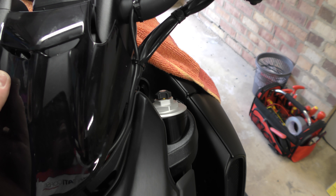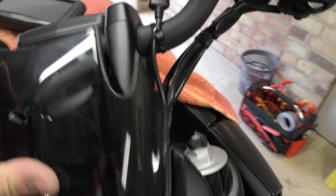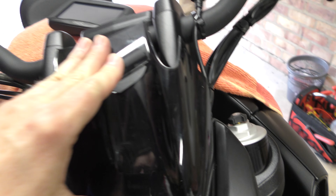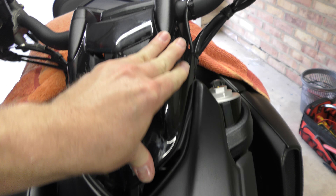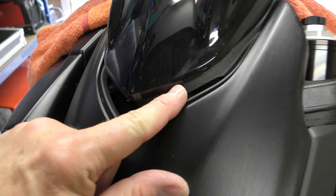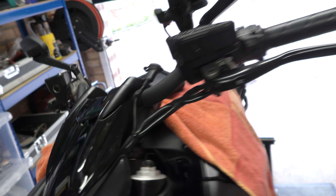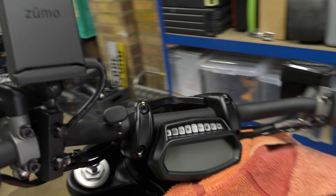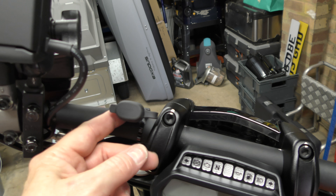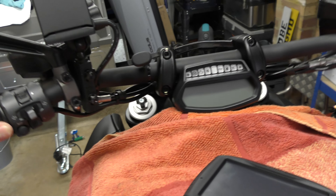I'm hoping this won't get in the way of the touring pack screen. The screen's back on — you don't really see any of it, just a bit of cable tie through there. I've popped the USB port up to the top here for the moment and that can always be moved somewhere else.